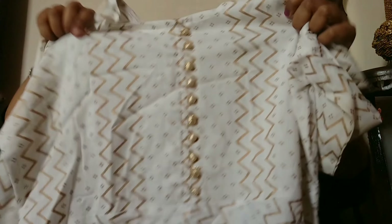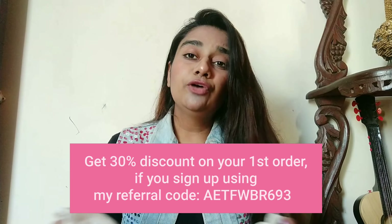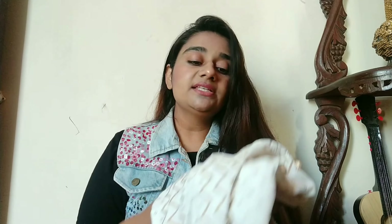So that is how the kurta looks — it has golden foil work and the buttons are also made in golden color. The material has very good quality; it has a very good rayon fabric. With foil work or prints like that, I always have doubts, so I would recommend if you have any kind of printed piece, hand wash it and it will last.